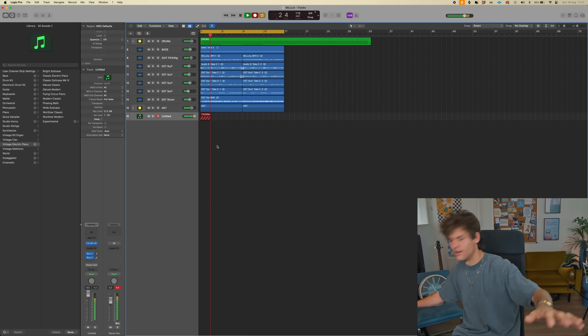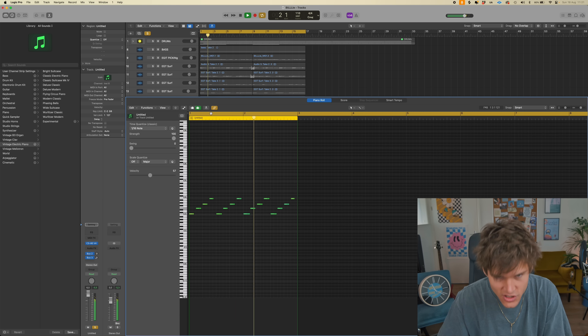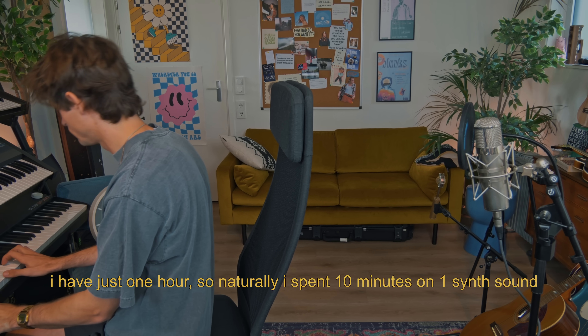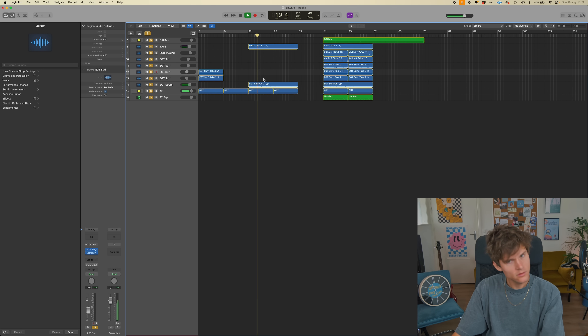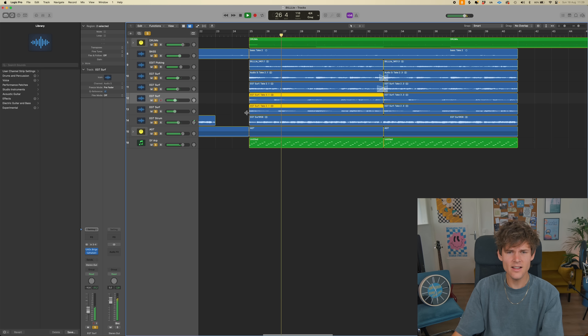Oh my god! This is like a song I would listen to on a late, super warm summer night. Okay, let's figure out the chords. I think there is a better version of this possible. We have the arc — let me flesh out a structure really quick.